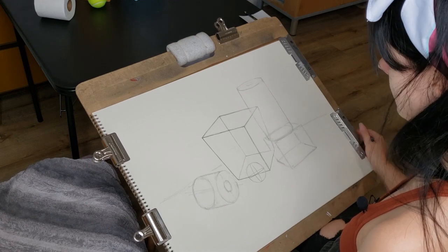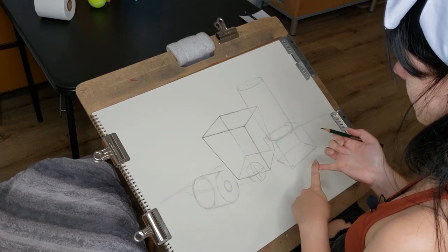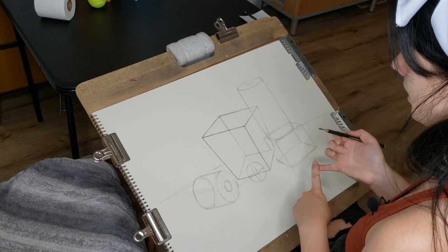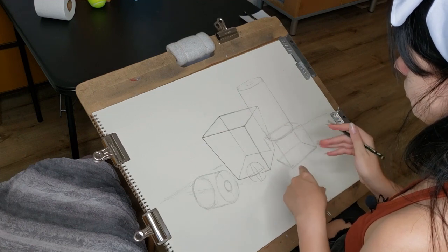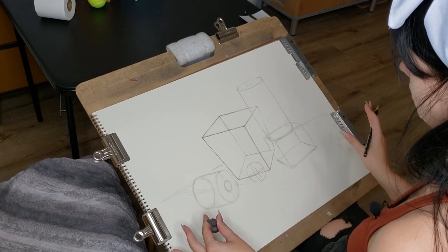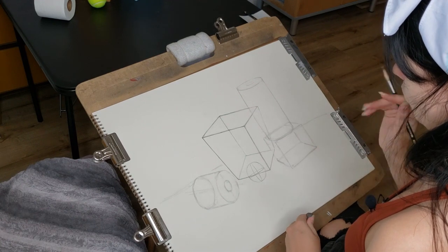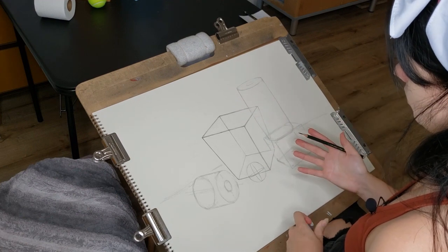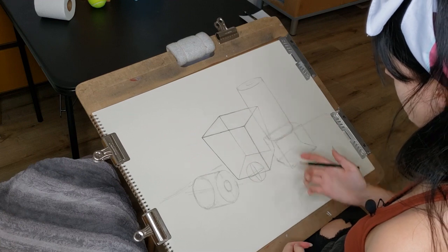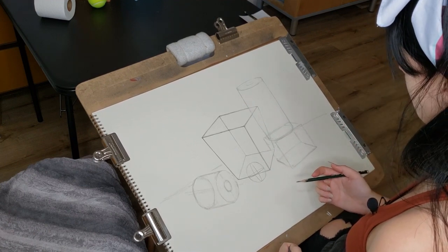That's it for construction drawing. To summarize: start out with large, flat, two-dimensional shapes; consider your composition and use the side of your pencil lead with a light touch. Then move on to the sighting technique — measure for proportions, make sure compositionally things still look good. Once proportions are set, start making things look more three-dimensional. Once things look three-dimensional, check your proportions again, then clean up your lines. And don't forget — you are making the items look as if they are see-through. That's it for construction drawing.